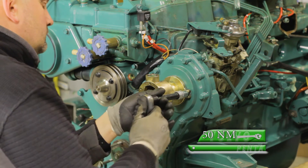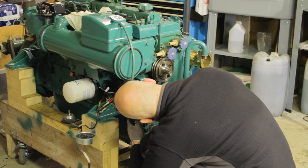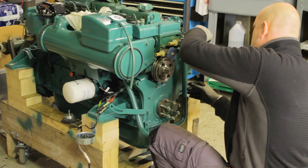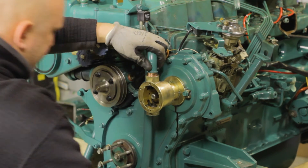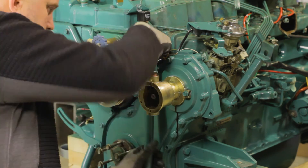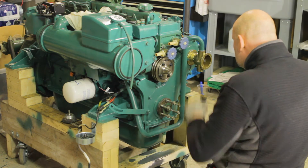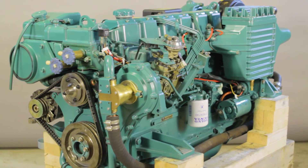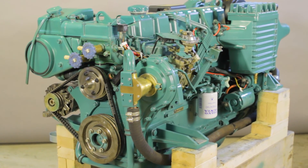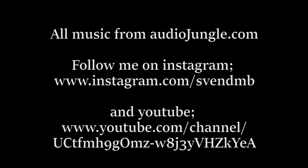Do not overtighten the bolts. Connect hoses and pipes, install the new impeller and the lid, and finally test the engine and check for leaks.